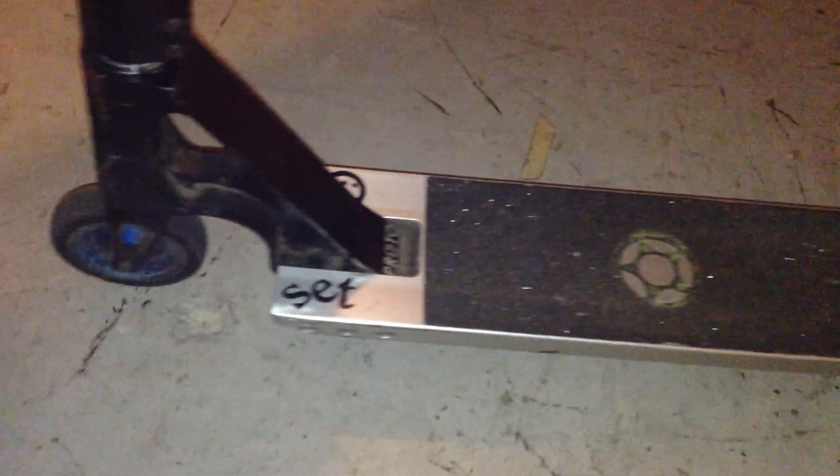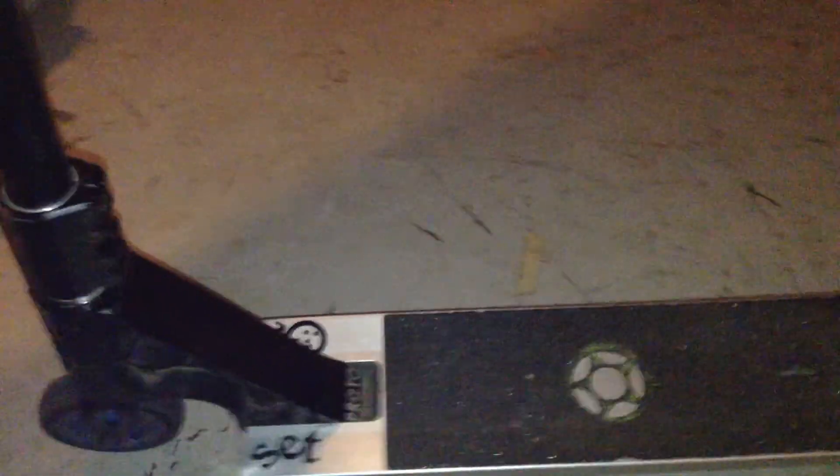I rode a TSI Shred Sled for a little while, couldn't get used to the 4.5, and got back on this thing. The main reason I unset it was cause I thought it was too heavy, but then I got back on it and I was doing tricks so much better — I forgot how much I love this thing. By janky I mean the bearings are shot, wheels are starting to get shot, and I don't have much urethane left on the core.